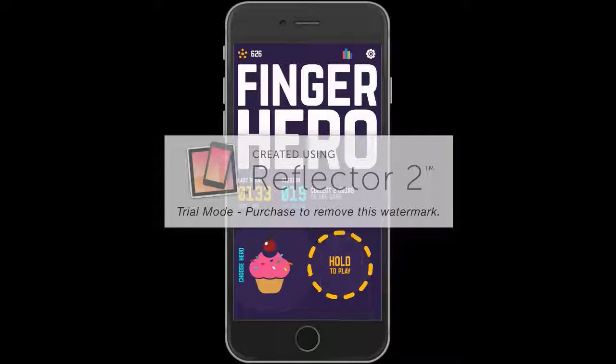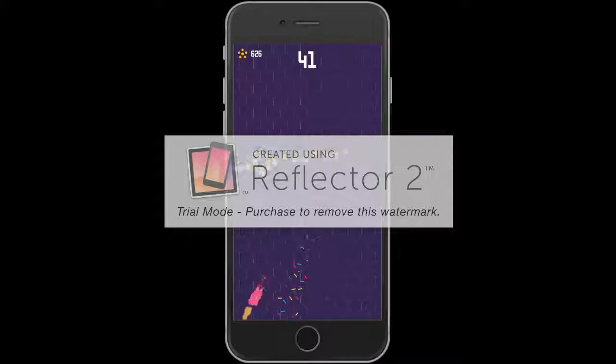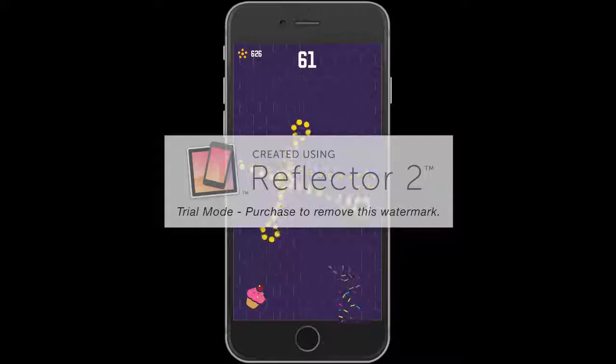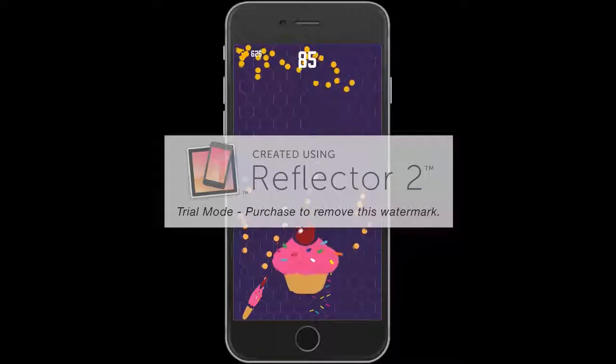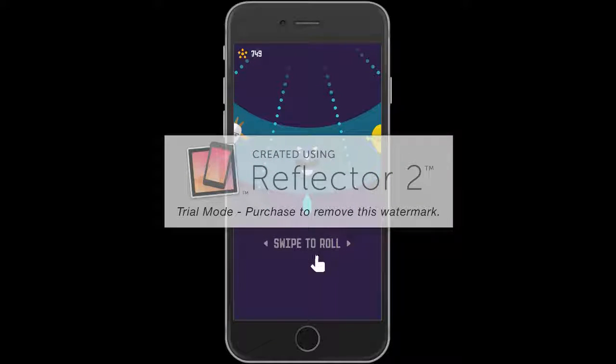Let's get started. You hold to play and it's basically like 3D Touch because the harder you press on the screen the faster you go. Now I'm going to play for my reward. I got that coin — let's get a new hero. That cost me a hundred.